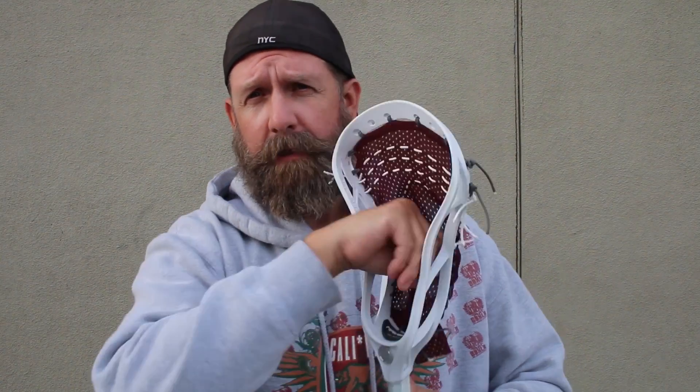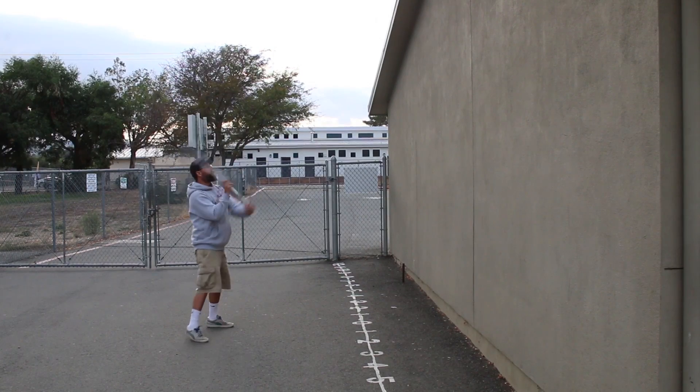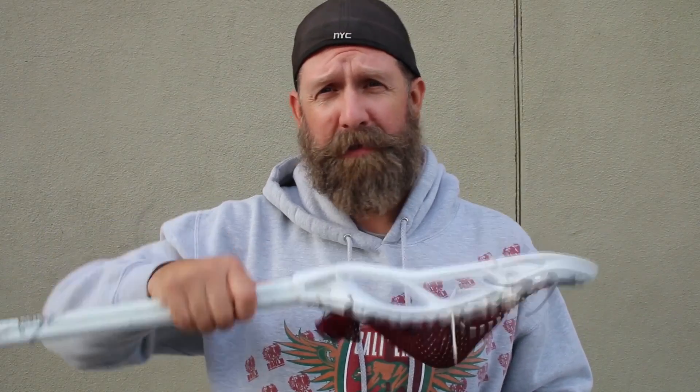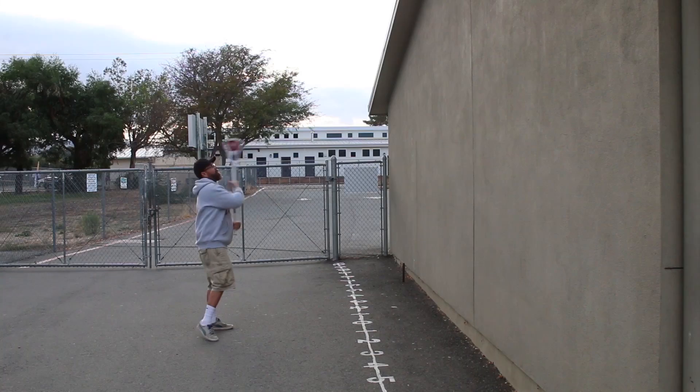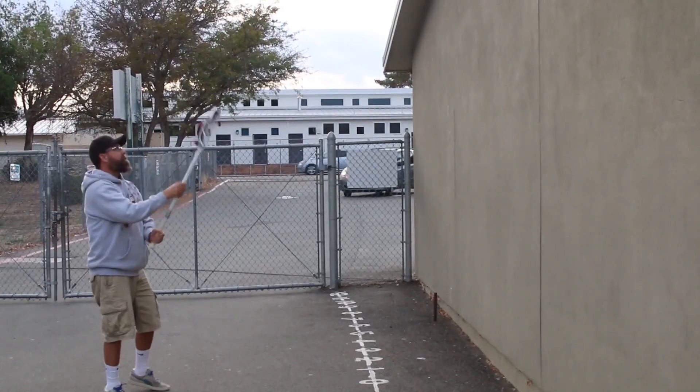Here it is all strung up. I put some cross lace shooters in, and it kind of gives the pocket some structure. It makes it throw and catch really nice. The problem is, it's not deep enough, because there's no whip, like I thought. The ball rattles a lot. It's real loose in there. I'm not a fan of the way it feels with the ball in, but throwing and catching is nice.